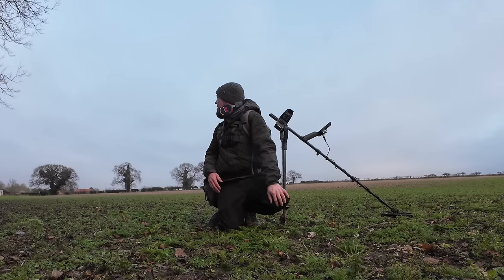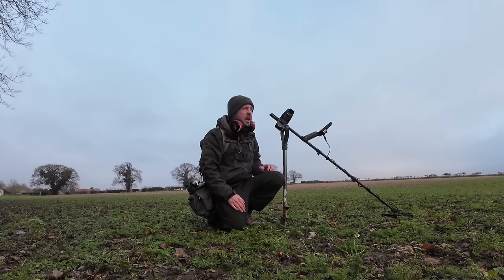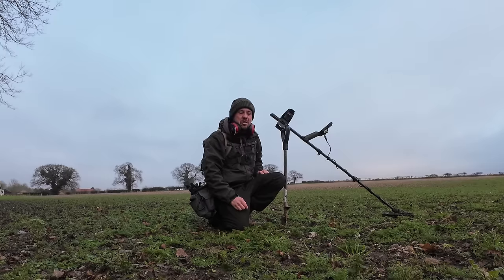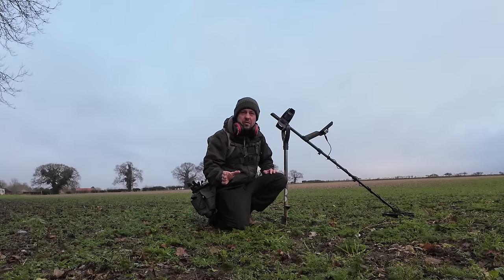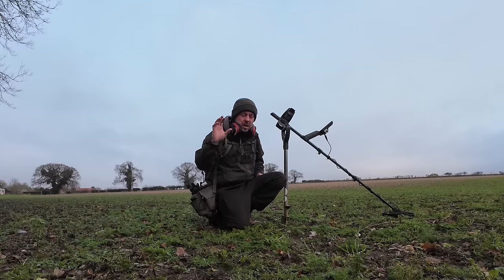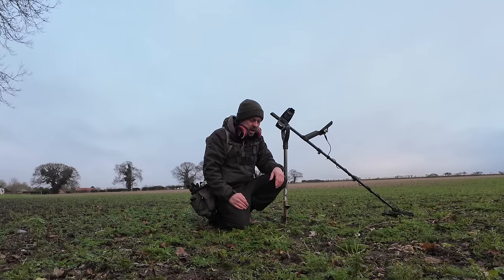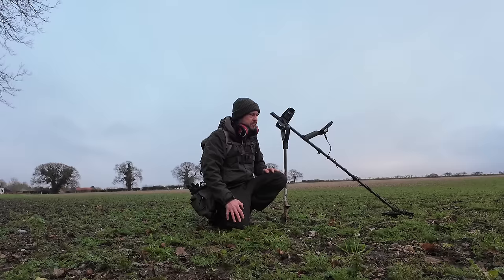I'm on the Roman Field and I'm going to head along this edge and work my way around. I'll take the Manticore to some areas I haven't been to much — areas that weren't as productive with the Legend and the Simplex in previous hunts. I'll be on my normal settings. If you want my full settings, head over to the Facebook group Digger Dan Metal Detecting — in the featured section there's a post with photos of every screen for each setting, which is easier since there are so many tonal settings on the Manticore.